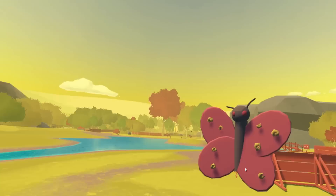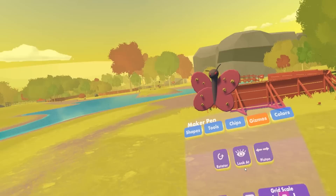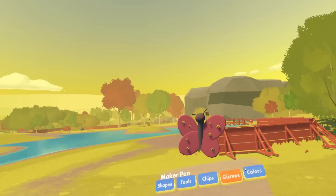So, what you want to do to use Gizmos is get yourself a handy-dandy multifunctional Maker Pen, and go to the Gizmos page. You'll see that so far we have three different types of Gizmos: a Rotator, a Look at Gizmo, and a Piston Gizmo, which will allow you to do three different types of movement.